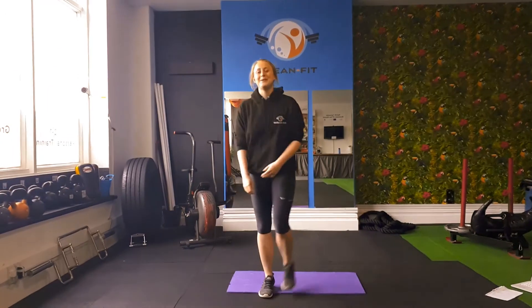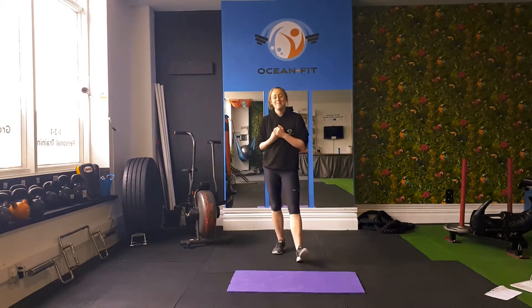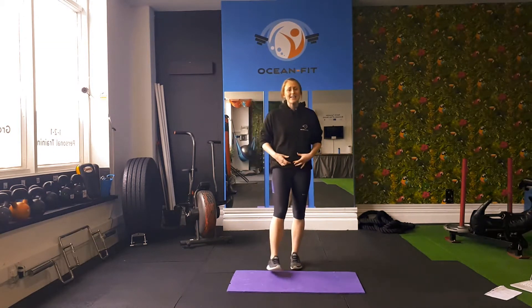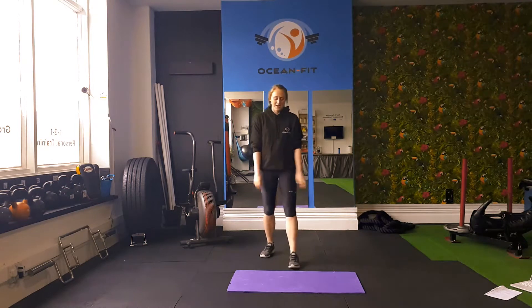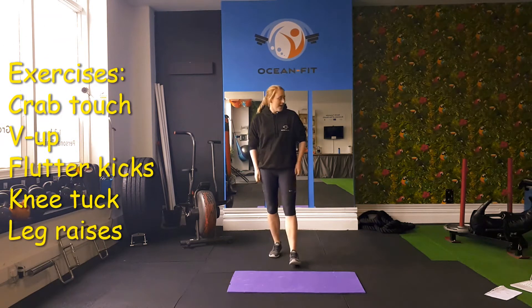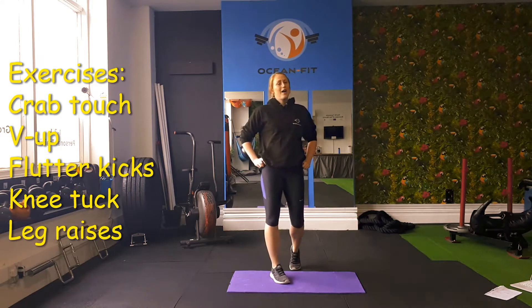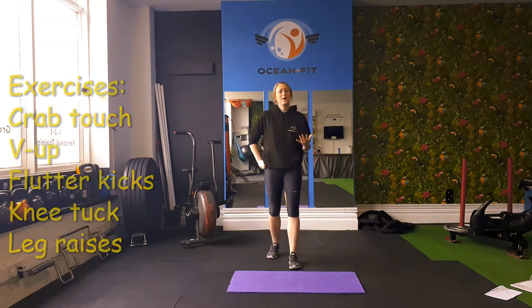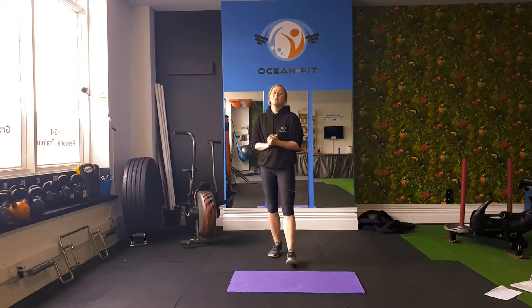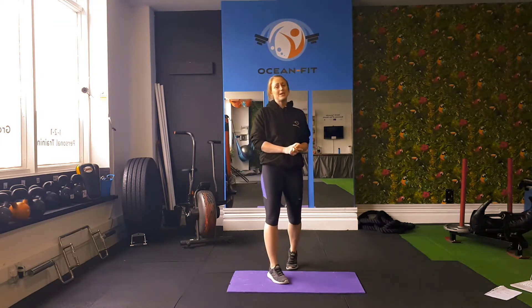Hey guys and welcome back to Ocean Fit on YouTube. I'm Beth and I'm going to give you a 10 minute lower ab workout, guaranteed to make you feel the burn. Now we're going to do 5 different exercises for 50 seconds on and with 10 seconds of rest. We're going to do that twice through. I hope you guys enjoy. If you are going to do this workout, please make sure you subscribe to our YouTube channel.